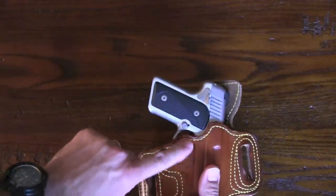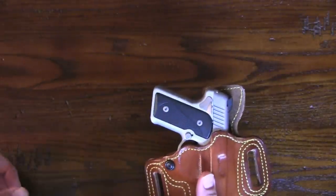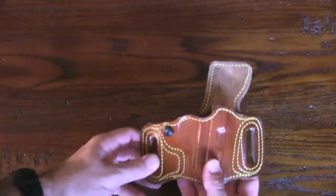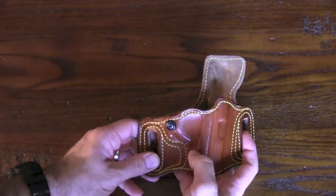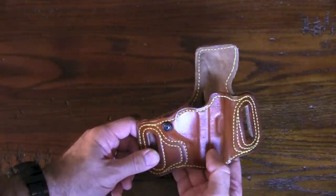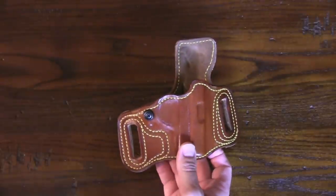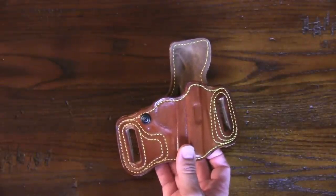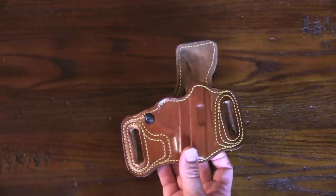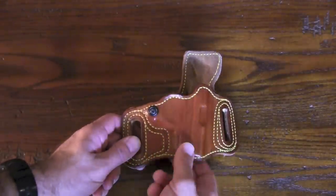It covers the muzzle well — the end is open but the slide doesn't stick out. It also has a complete trigger guard cover so you won't accidentally hit the trigger. The High Noon website states it's manufactured with a special full grain leather made exclusively for High Noon Holsters, and the grain does look unique to anything I've personally seen on the market.